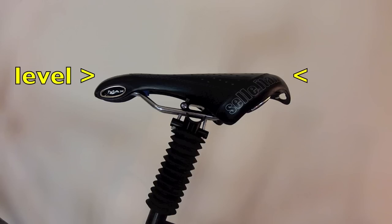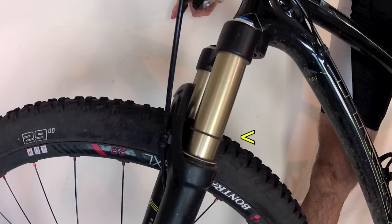Position your saddle level with your fork and shock at the correct sag settings for you. Grab a friend to be your eyes for steps three to five.